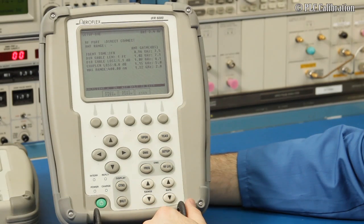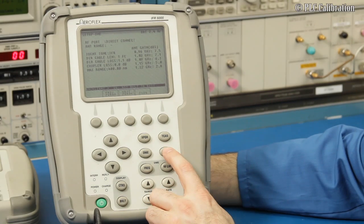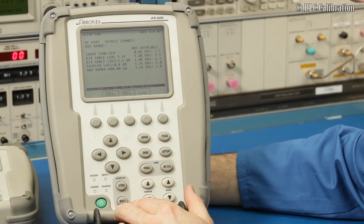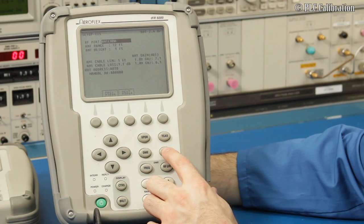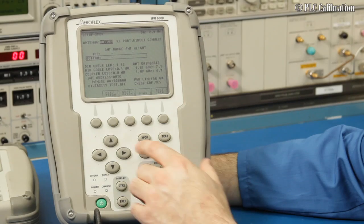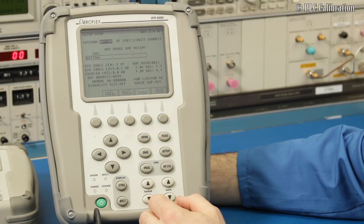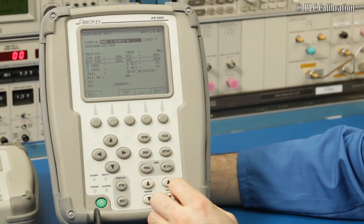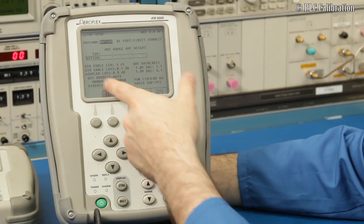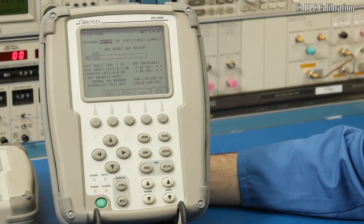Another useful tip: say you want to do your setup — you can go through all the different setup menus. It says hit Backlight when done. You can go through all your setup menus and then return to your DME or transponder. To make it easier, just hit Transponder, set everything up first, then hit Setup, and it brings you directly to the setup menu — an easy way to bypass those pages.